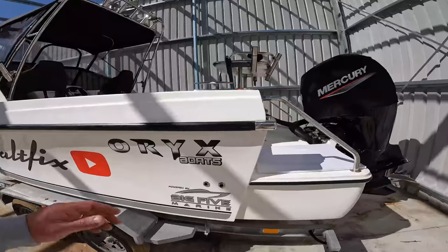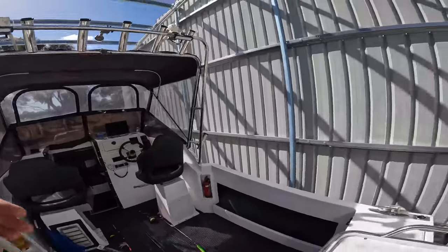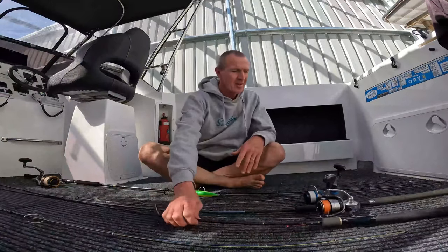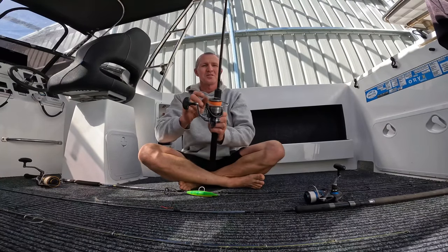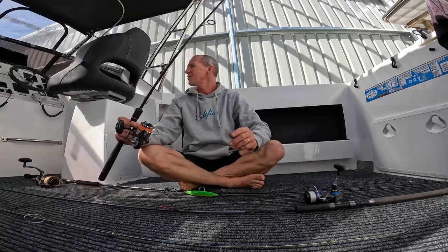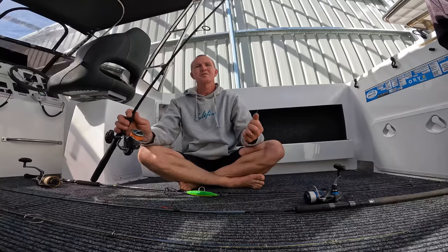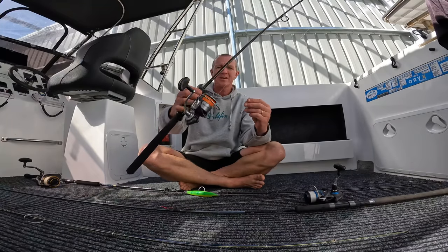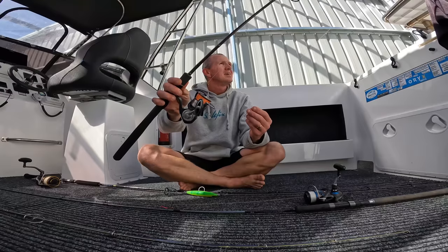I'll climb up into the boat and show you the rig I use the most. Sitting on the floor wasn't the best idea because the floor is wet - I was out in the boat yesterday. Hopefully once the shed's sorted out we'll get a roof on here and it'll stop all the dust, pollen and leaves from blowing in and filling up my boat every second day. So the rig I use here probably couldn't be any more simple. I'll start with this one - it's probably my most used rod and reel for snapper and pretty much everything. This one is always in the water.